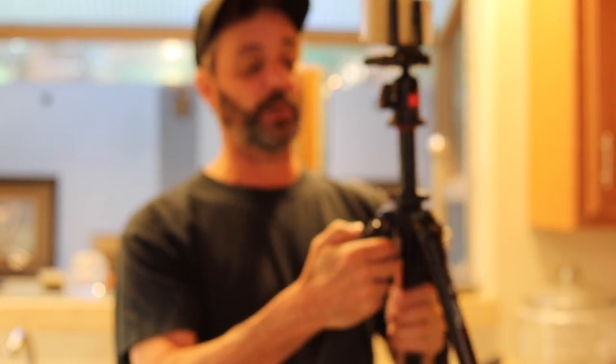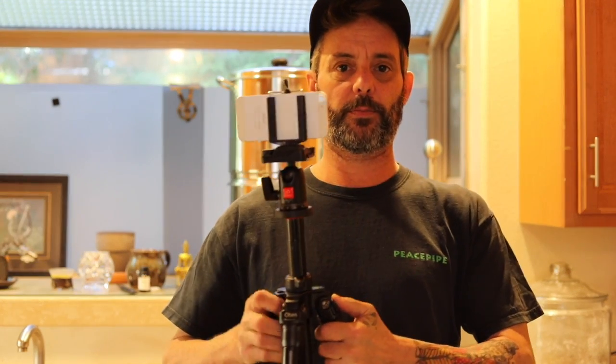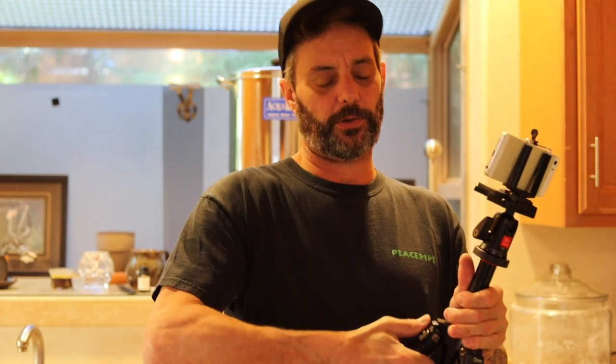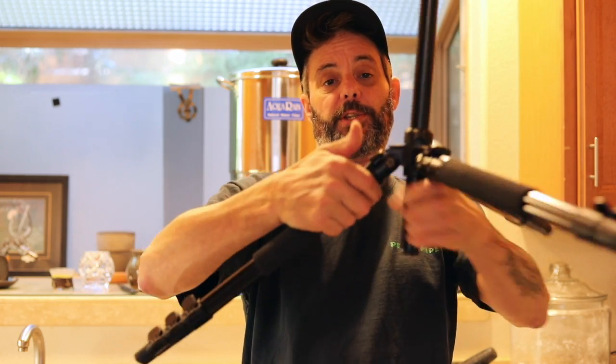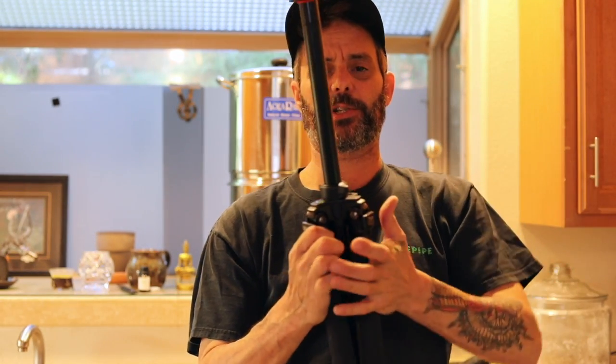The other thing I really like about this is the legs. My autofocus is going nuts — I'm still learning all this camera stuff. The legs have a bunch of different settings, I'd have to look up the degrees, but it goes all the way out to flat. So when the tripod is down or upside down, you can get really low. I mean, who doesn't like legs that can do that?